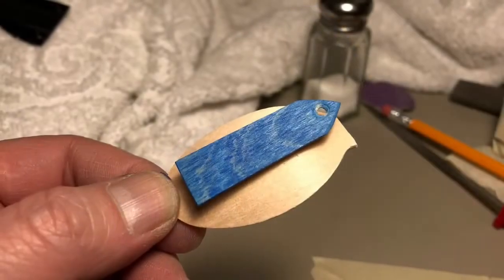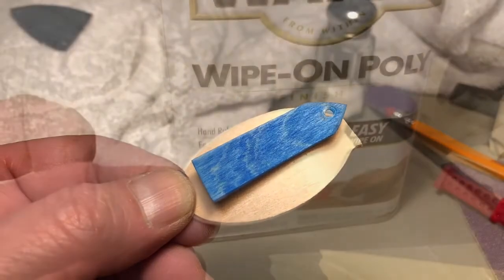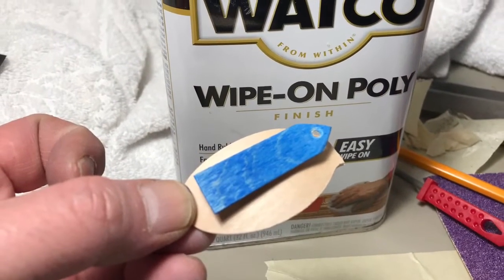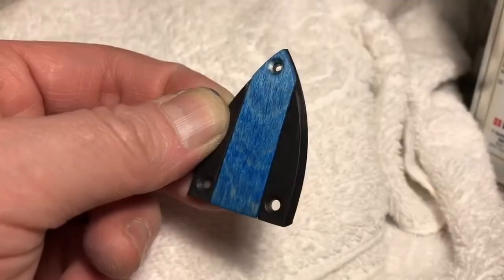I taped it to the back of a spoon and I'm gonna give it a coat of wipe-on poly. I actually ended up giving it two coats, and so this is what we have.